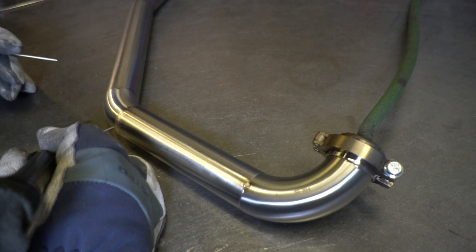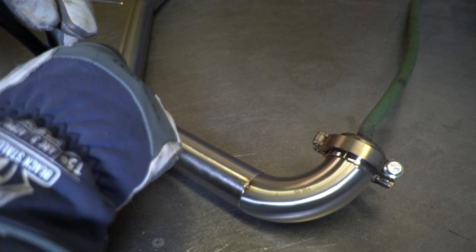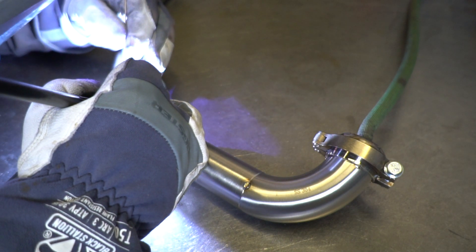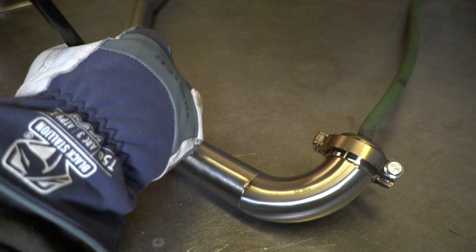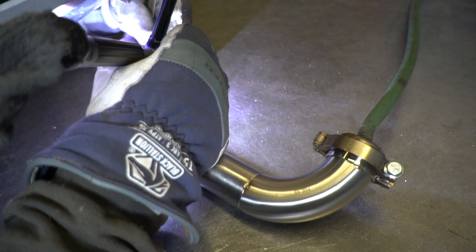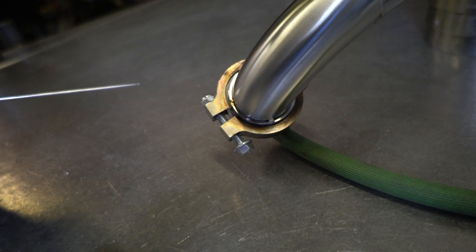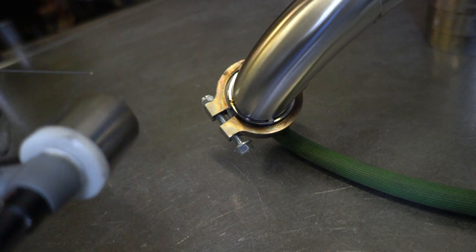I'm running an old-school titanium cup, but any large cup from Furek or edge welding cups or anything like that will do. Typically to get a quality weld though, you are going to want to run a bigger cup like this. Now when I switch up to the flange, I'm going to go to my 1/16 inch 308 filler.